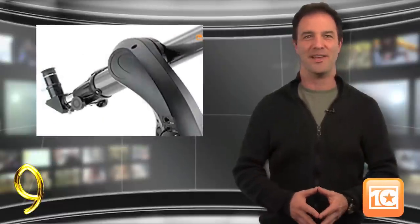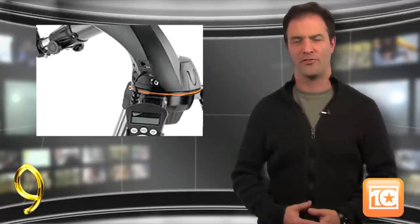At number 9, it's the Celestron Nexstar. Compared to most telescopes for beginners, this scope really has some nice features that stand out, including a 16-character backlit liquid crystal display with language that's easy for anyone to understand, an auxiliary port for GPS accessories, and an internal battery to eliminate issues with cords during use.